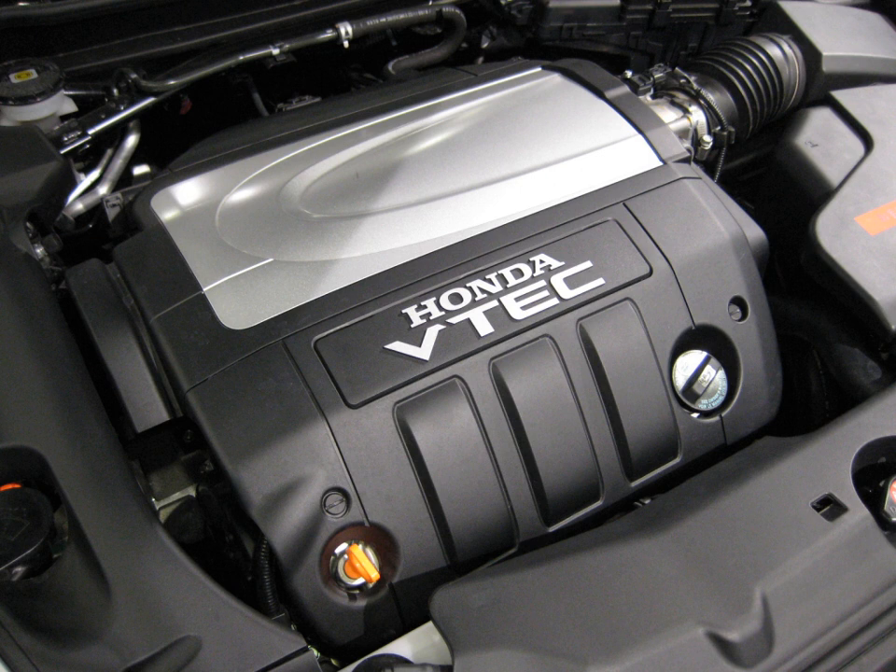The J-Series is Honda's fourth production V6 engine family, introduced in 1996 after the C-Series, which consisted of three dissimilar versions. The J-Series engine was designed in the United States by Honda engineers. It is built at Honda's Anna, Ohio and Lincoln, Alabama engine plants.